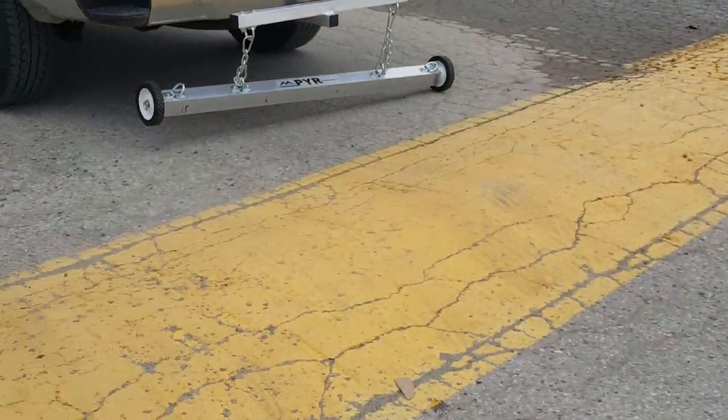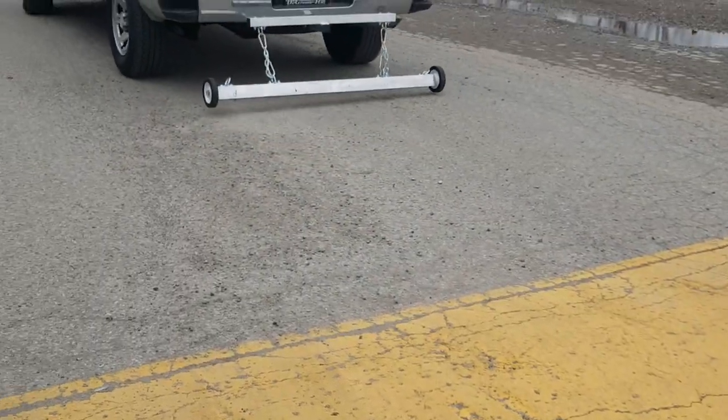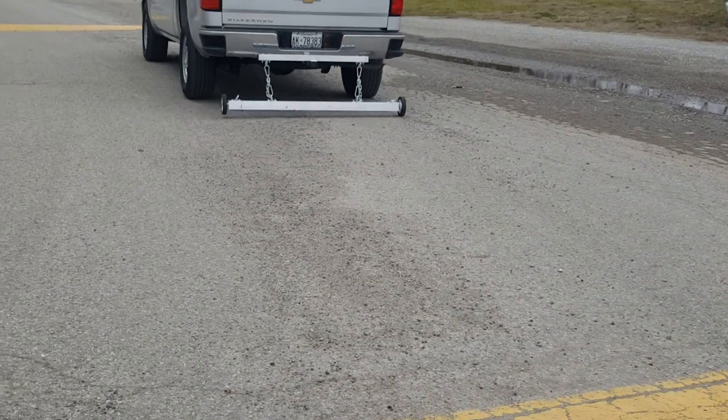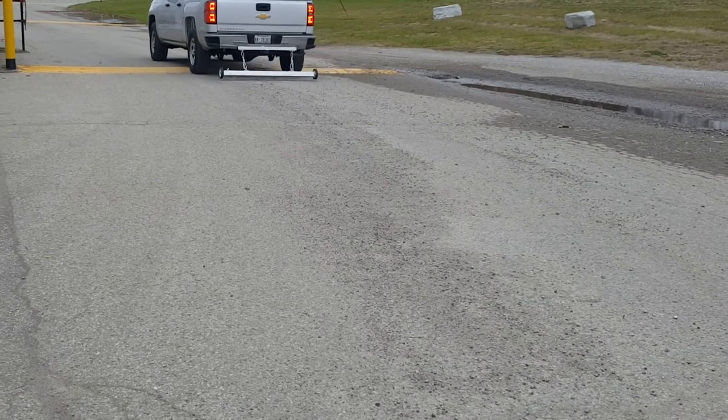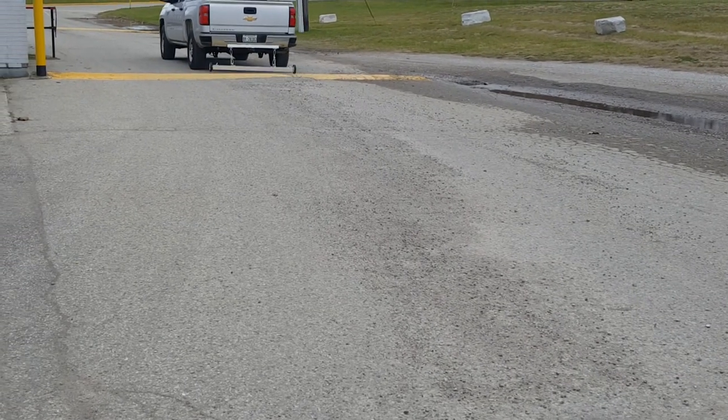We've just got two chains on it right now, but as you can see it handles these speed bumps pretty well. You're looking at the three and a half inch housing — it's also available in a four and a half inch size.